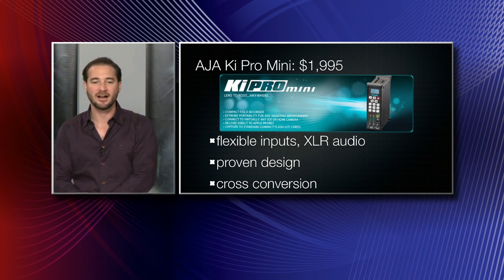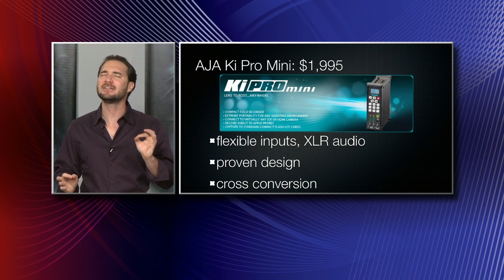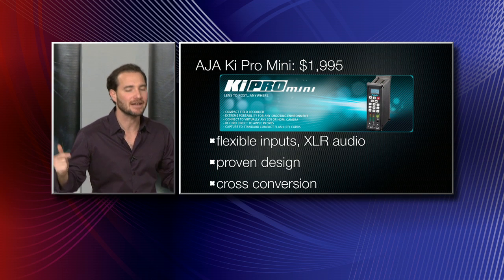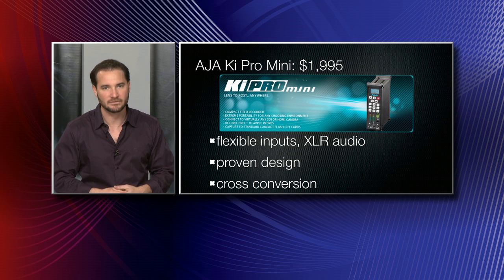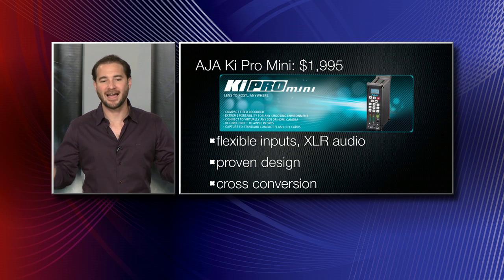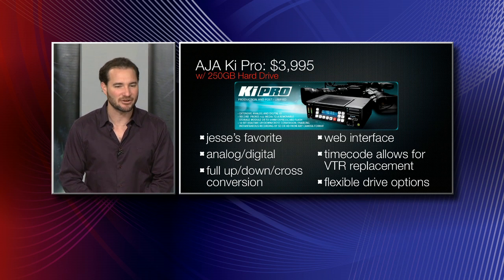Next we covered Aja's Key Pro Mini, coming in at $19.95 — totally awesome, though it requires kind of expensive compact flash cards. But what does it have that nobody else has so far? XLR analog inputs — very important if you need to make that happen on the back of your camera. After the Aja Key Pro Mini, we went to the Aja Key Pro Maxi, the big brother.